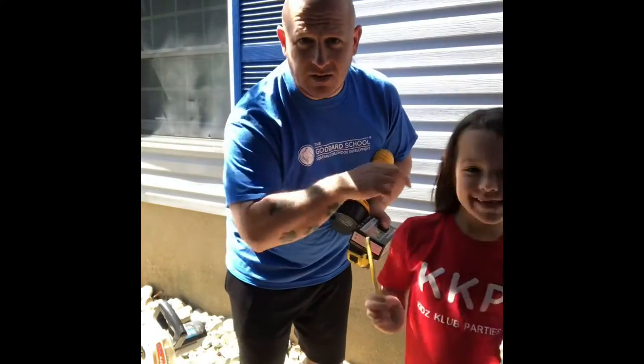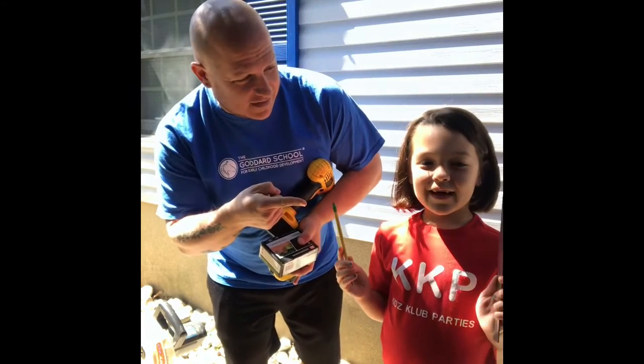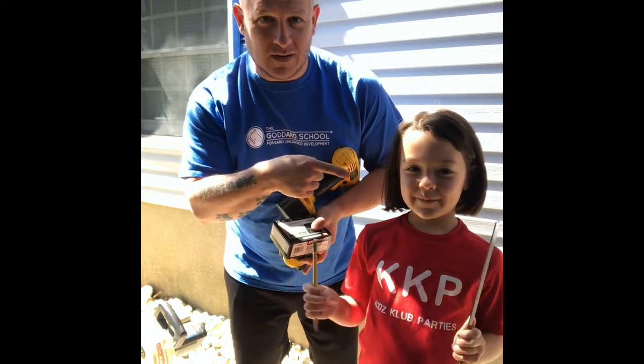Hey guys, Mr. Mensen here again with my little assistant. Today we are building a balance beam. For me? Or is it for...